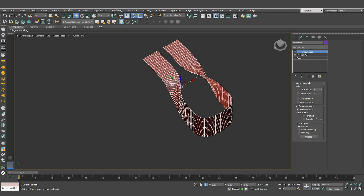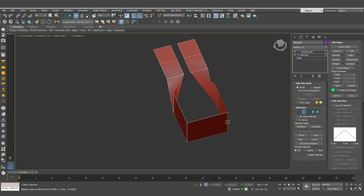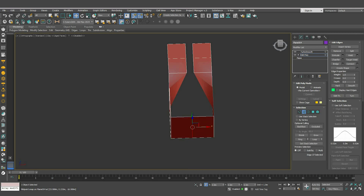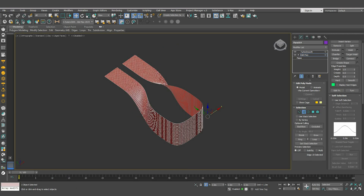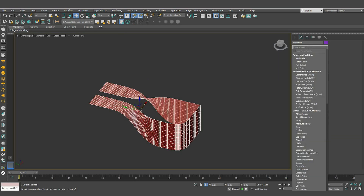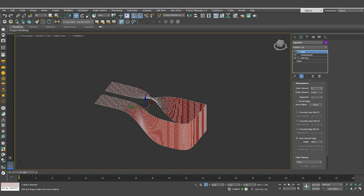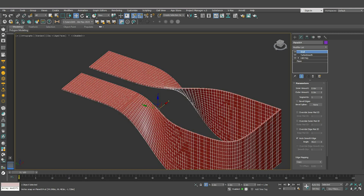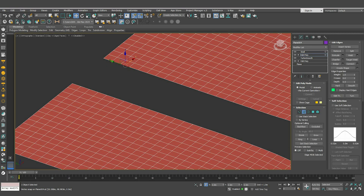The shape already started to look good but we need to do one more thing. Go back to the edit poly, select these segments and connect them. Then select this one, turn on the toggle to see the end result, and adjust the value to one. From the modifiers list, add a Shell modifier and make the inner amount 0.6. Select the Turbo Smooth modifier, add an edit poly, then select these segments and click Bridge.